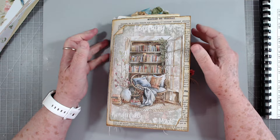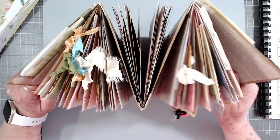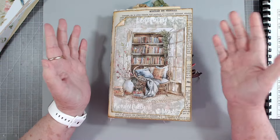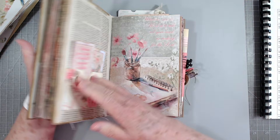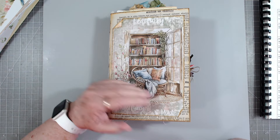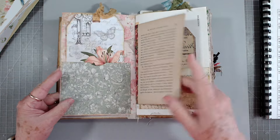Hey guys, this is E with Scrapbooking With Me and we are going to finish this journal today. This is the W journal that we started a little while ago. I think I had four that I had to make and I need to finish this one off today. I may not finish it on the video, but a lot of you say you'd like to watch me put items in the journals, so that's what we're going to do today.